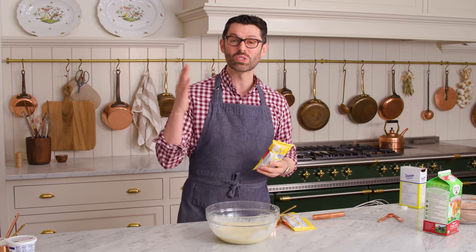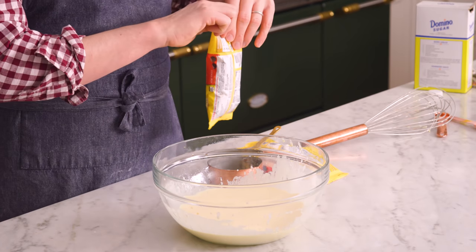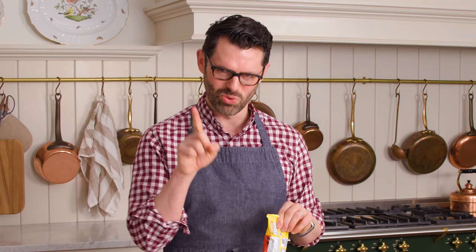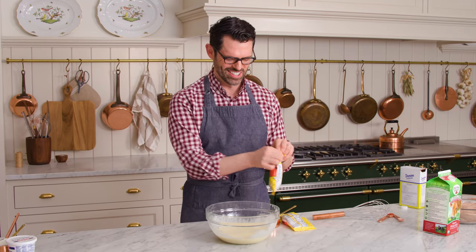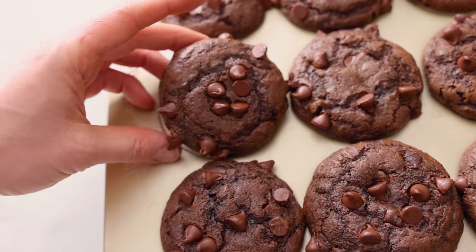Of course, this recipe's gonna have chocolate chips. You could use milk, semi-sweet, bittersweet, whatever you'd like, and you could even add a bunch of nuts if you want to. Today I'm using semi-sweet chocolate chips. It'll be two cups, but you're gonna reserve about a third to half a cup so you can sprinkle them on top — it's gonna be the finishing touch and make them look so beautiful.